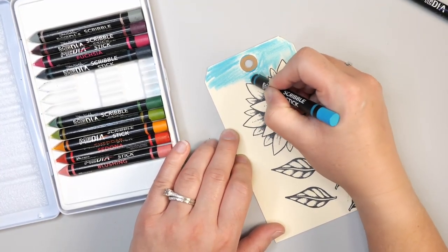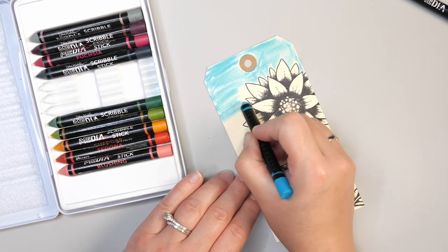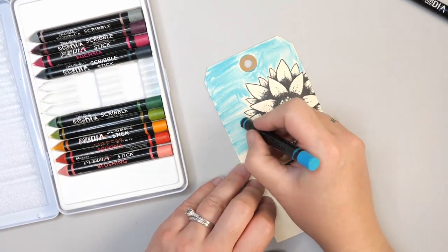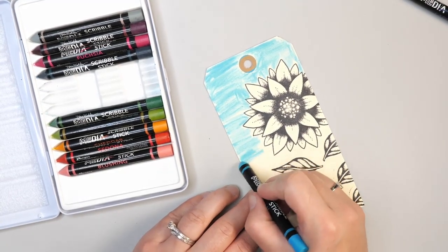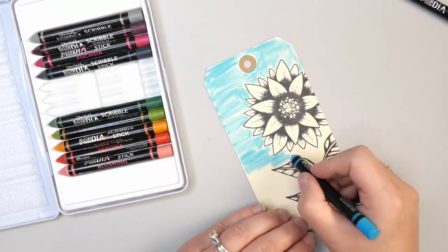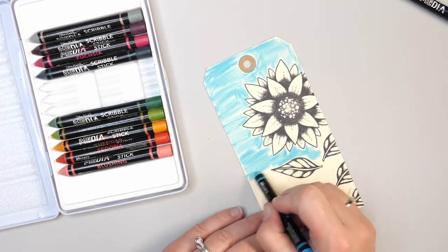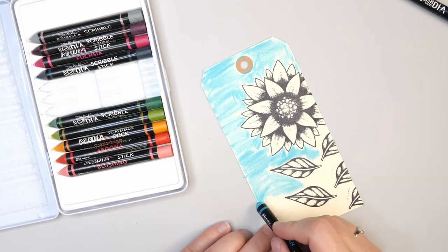These Scribble Sticks have been on the market quite a while but I've never actually bought a set. I had been in a Dina Wakely class years ago and didn't really understand how to use the medium at that time. I actually use Neocolor II watercolor pencil crayons a lot in my work and they've been really great, but not everyone can afford high-end watercolor crayons. So I wanted to find something more affordable to include in this demo.